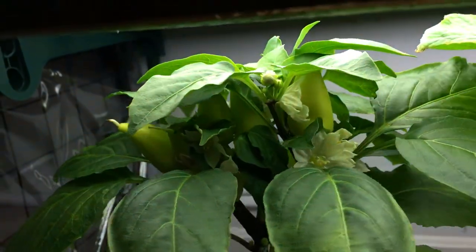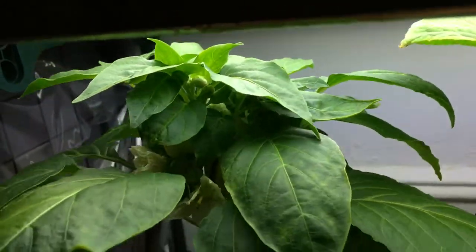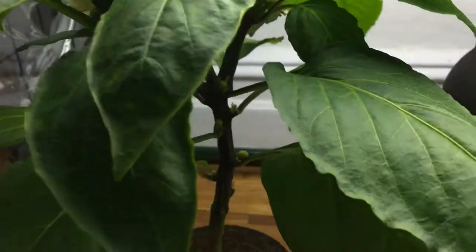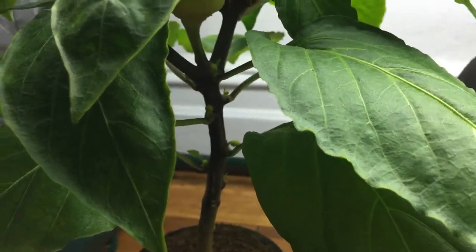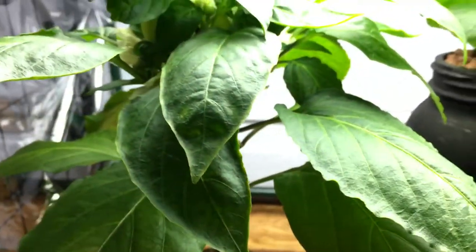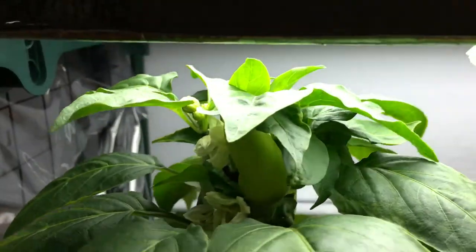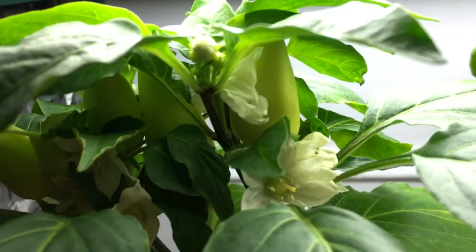It's getting so compact — I have so many peppers growing all over this thing. As I spin this plant around you begin to see all the beautiful peppers everywhere, as well as on the inside of the stem. Look at the main branch right there and all the side growth that's happening. Let's zoom in a tiny bit — look at all these beautiful tiny little flowers forming. Up top is really where all the magic is happening.